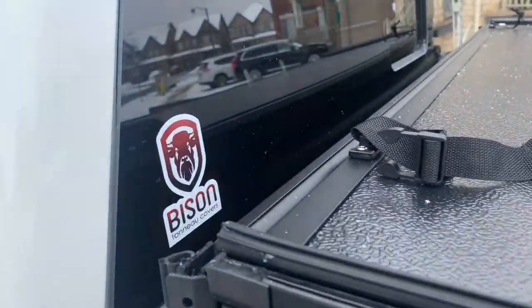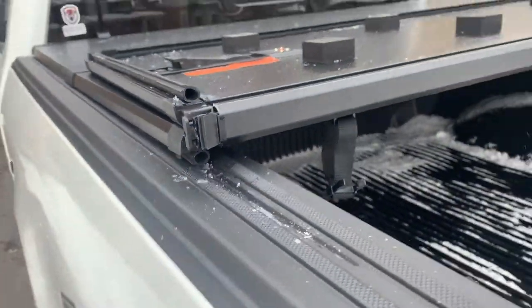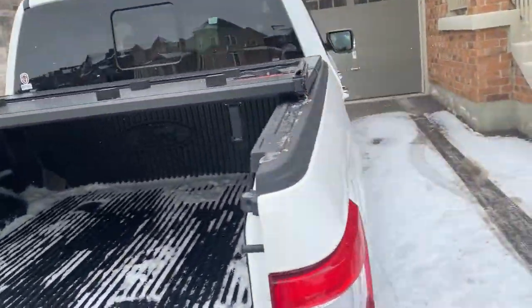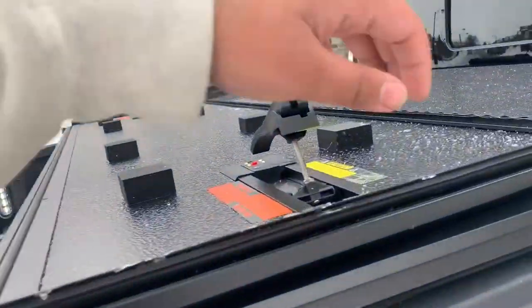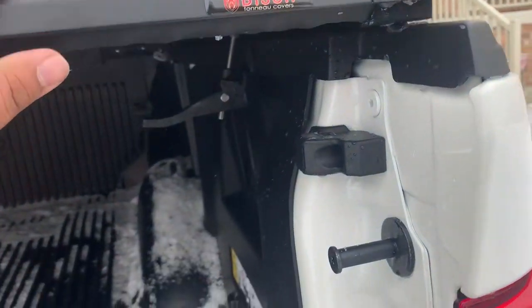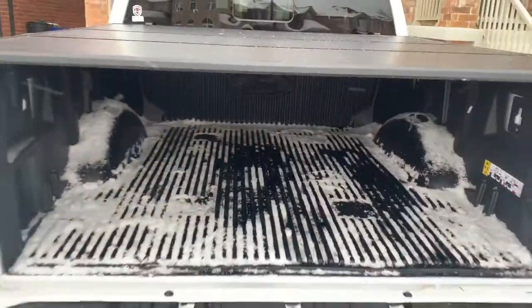Now back to opening it up — I'll bring it back up one step. Watch the seal — it closes in perfectly at the edge of the truck. We open up the locks and bring it down. As you can see, we bring this part down, tighten it, close the latch — and I'm doing it with one hand while recording. Same thing on the other side — all tight, all secure, everything's good to go. Now back to closing it up again.